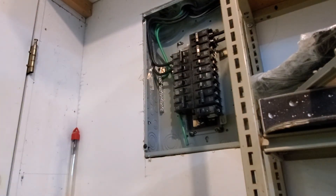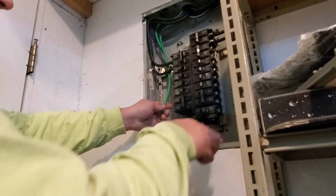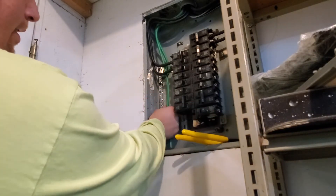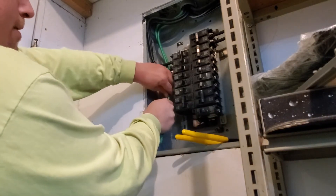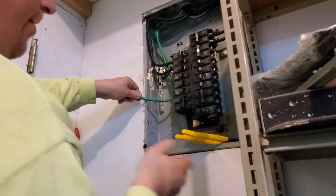Alright, so we got one last ground to install. Get this bad boy stripped and we will wrap this video up. I think I am going to come down to here. Looks good.